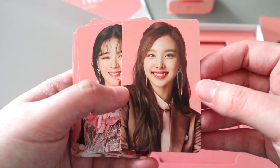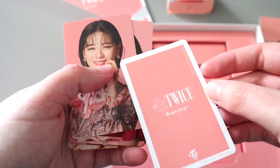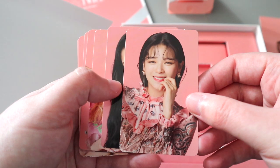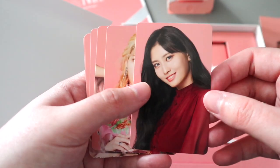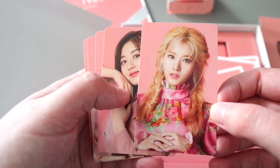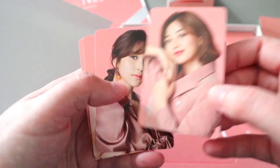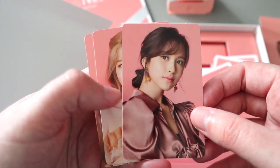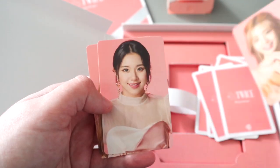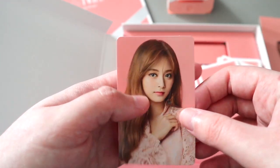So I have Nayeon — this is stunning, I actually love these cards. That's the box. Then we got Junghyun. Momo. Sana — wow, she looks so good with that outfit. Jihyo. Mina. Dakhyeon — I really love her hair colour like this. Chaeyoung. And Tzuyu.